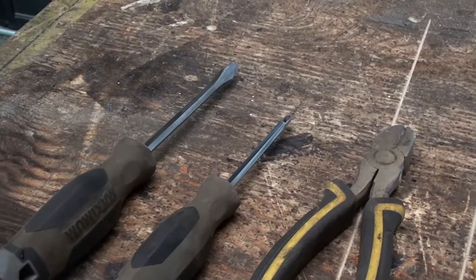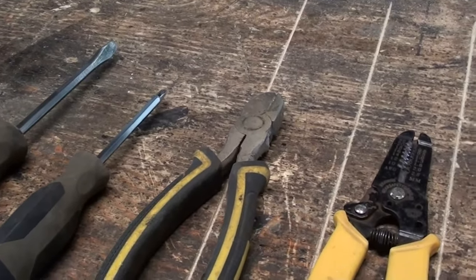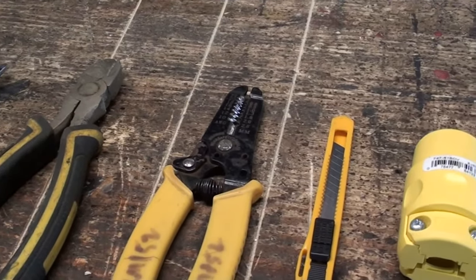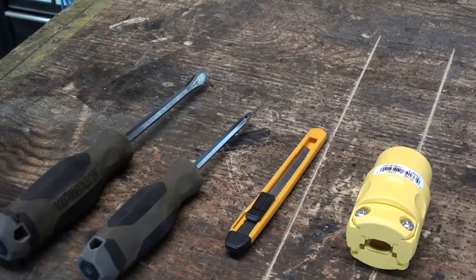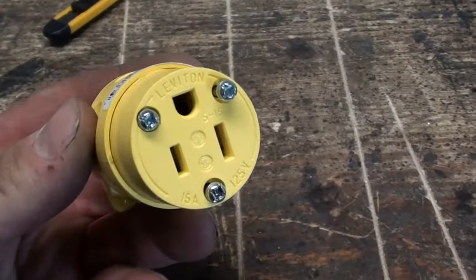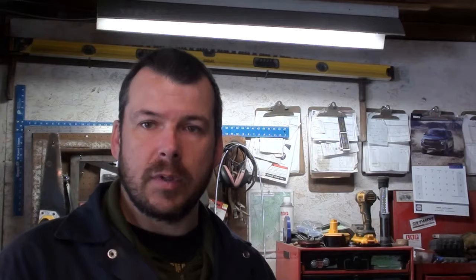You're going to need some basic tools: a couple of screwdrivers — a slot and a Phillips. Side cutters help, wire strippers are also nice to have, and an X-Acto knife. You can do this with just an X-Acto knife and a couple of screwdrivers if you don't have a lot of tools. And obviously you're going to need the replacement plug — these are really inexpensive and you can pick them up at any hardware store.